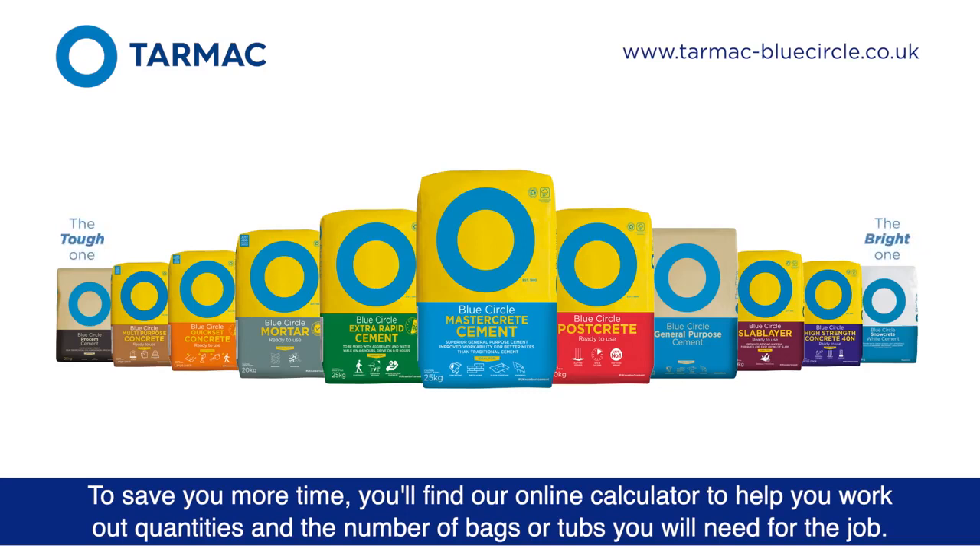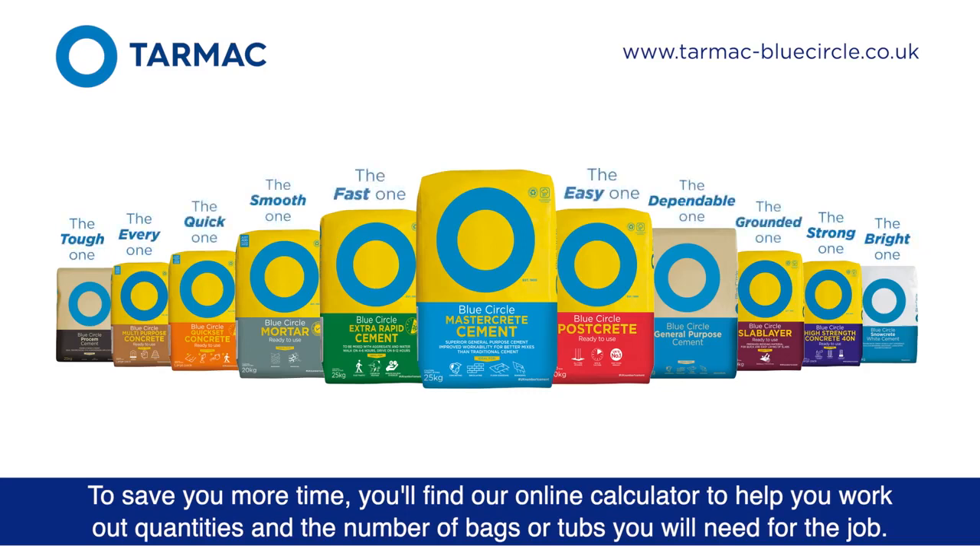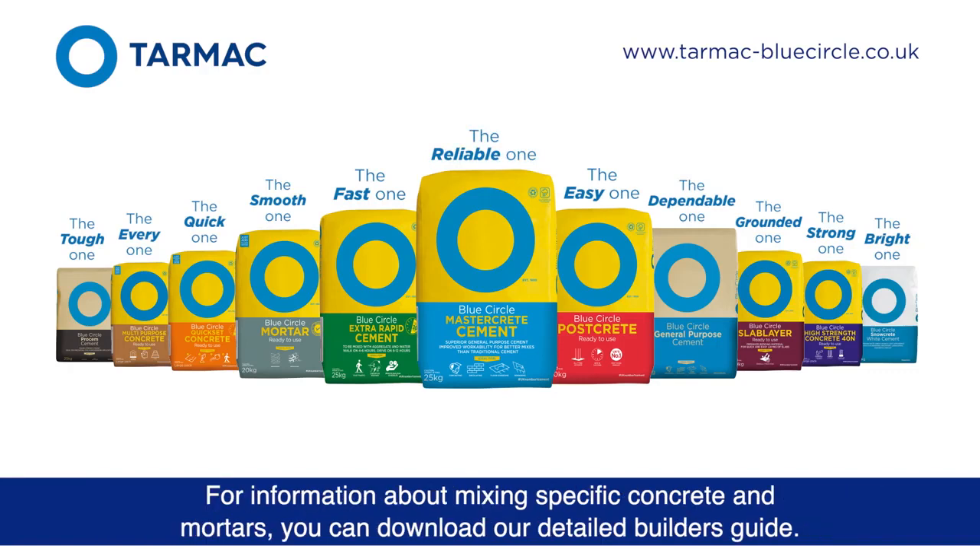To save you more time, you'll find our online calculator to help you work out quantities and the number of bags or tubs you'll need for the job. For information about mixing specific concrete and mortars, you can download our detailed builder's guide.